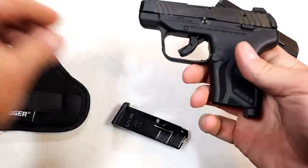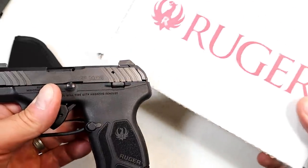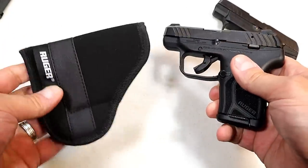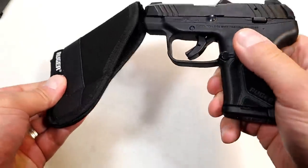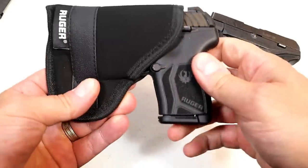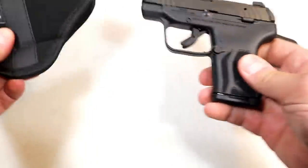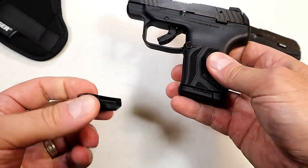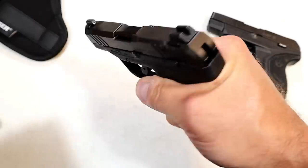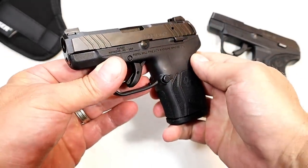If you go with the LCP Max, you'll get a cardboard box, a pocket holster — many people would pocket carry this pistol — as well as an extended base plate for the magazine so you can get a little bit more of a grip. MSRP is $449 for the LCP Max.